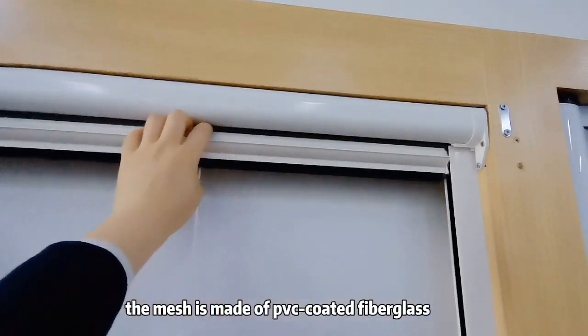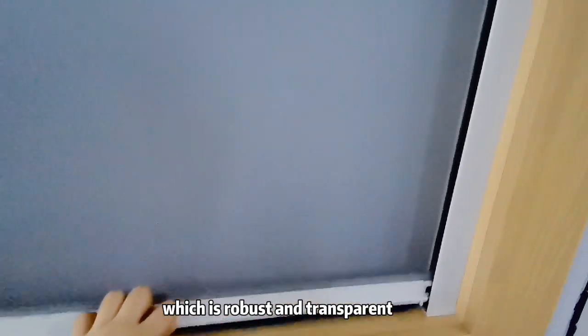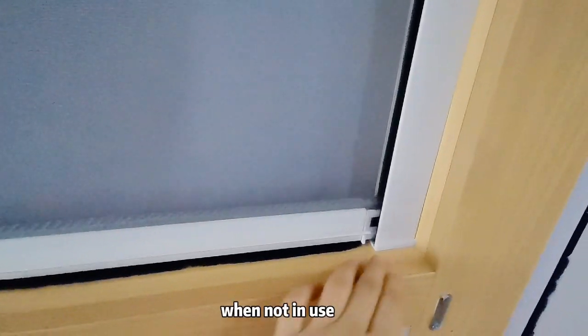The mesh is made of PVC-coated fiberglass, which is robust and transparent. When not in use, the mesh is pulled up into the cassette and disappears.